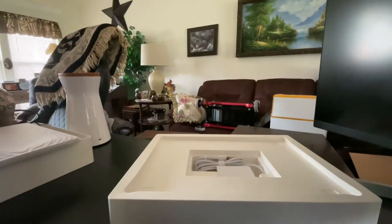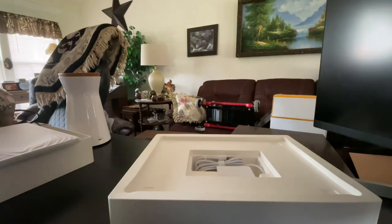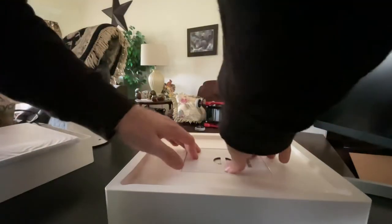We'll set that aside for now and see what peripherals we get. So I believe this is just going to be our instruction manual, quick start guide, all that fun stuff. We'll close that up, set that to the side, and here's the charging brick. Pretty basic stuff.